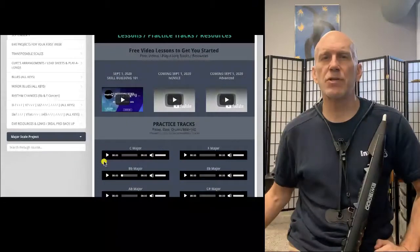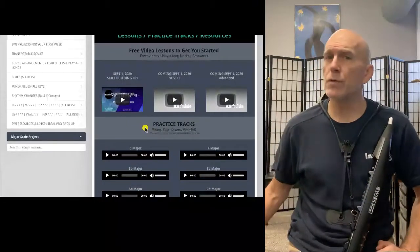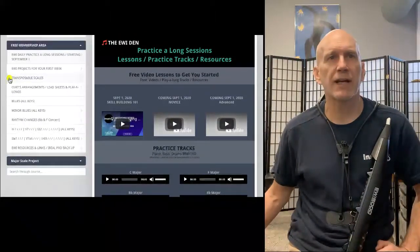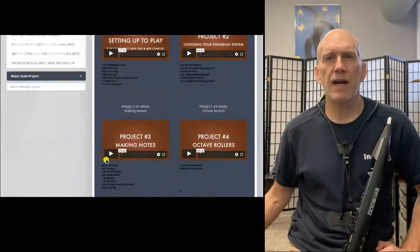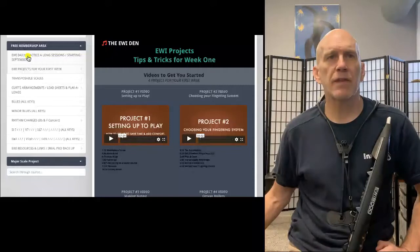We're going to use this C major play along today, so I've got that queued up ready to go. We'll be doing the C scale, so if you need help with that — it's sort of a prerequisite — you can go up to the iwi projects and find the section on making notes, which covers the C major scale.